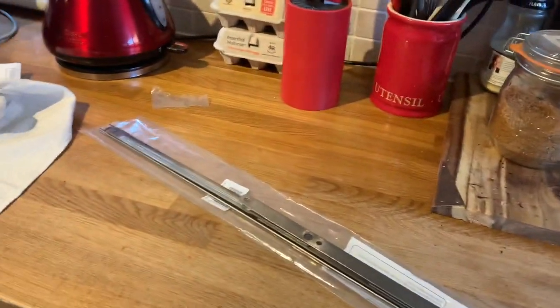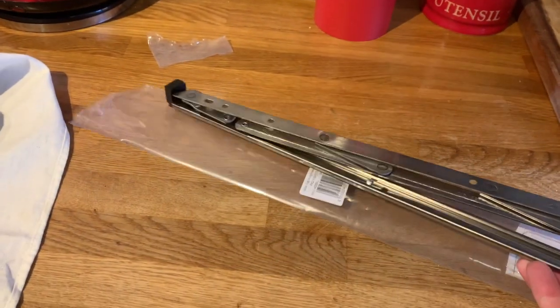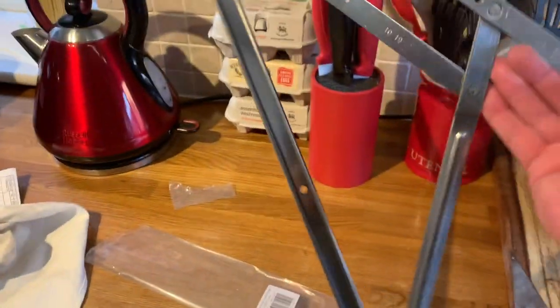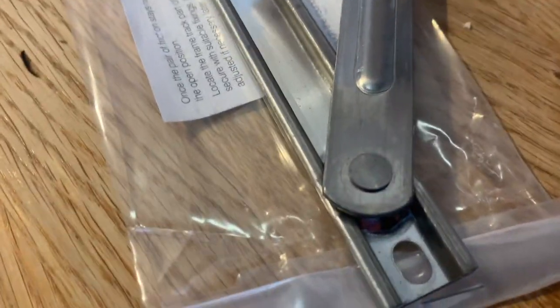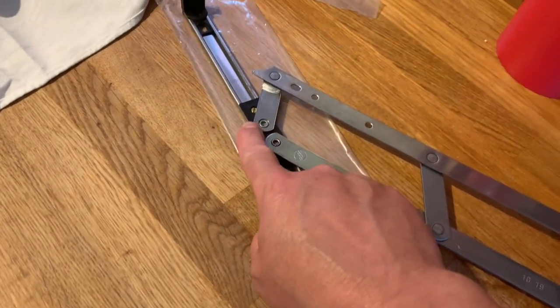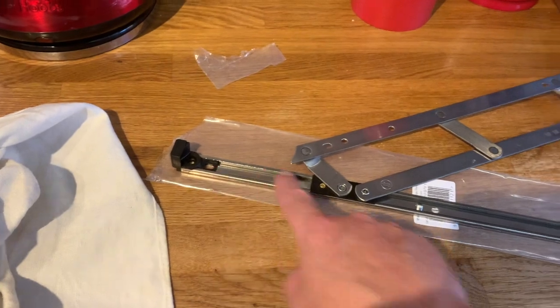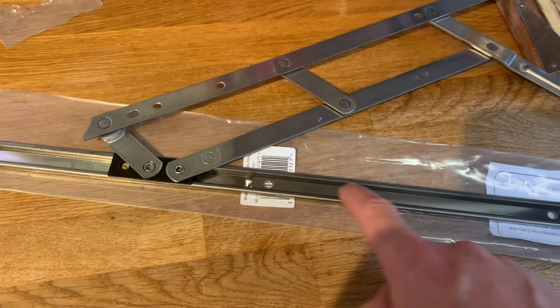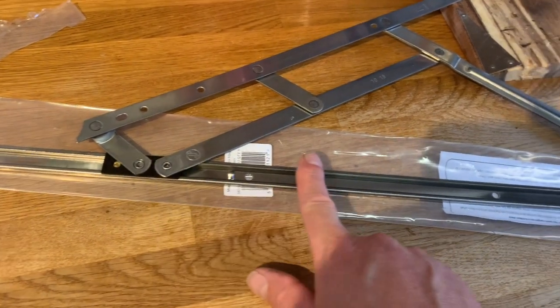We've all seen these, haven't we? This is a UPVC window hinge — for a side opening or a bottom opening. What's interesting about this, for me at least, is the fact that it's got a track. This bit here. And they've got a running part, which means that if I remove the frame, this plastic slide will have free range to go up and down the entire length of this track. And there is a stop here, but we can cut that out or knock it out. That means that all of a sudden we have a guide for our fretted bar and trombone.